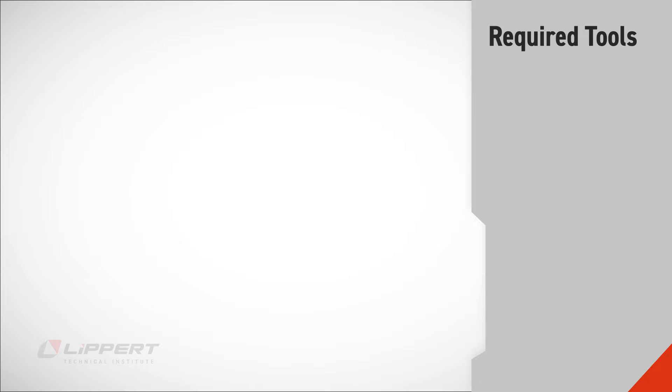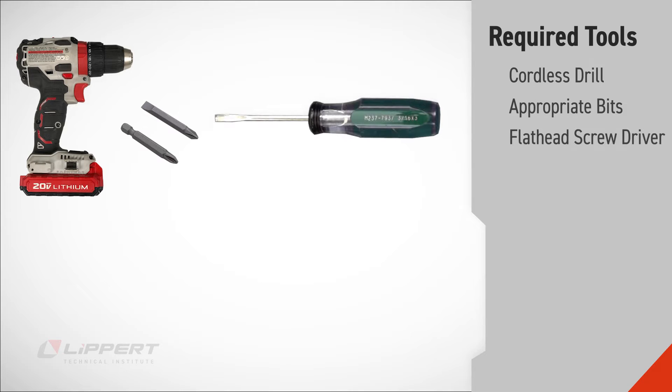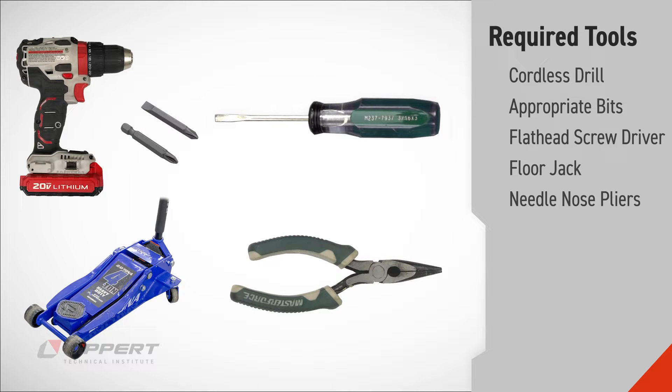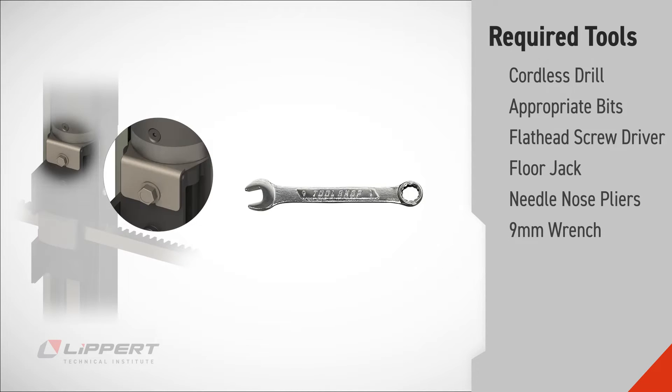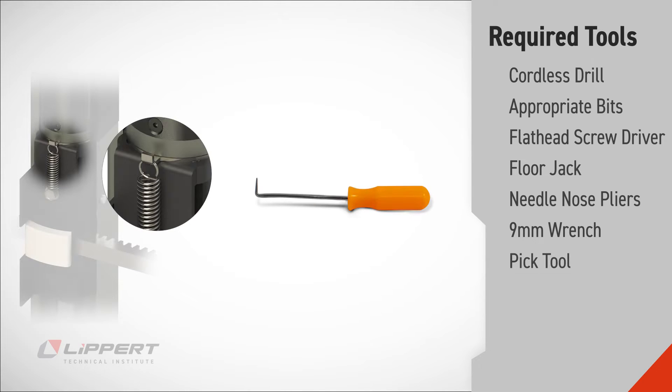You'll need the following tools: a cordless drill, bits appropriate for the hardware found in your installation, a flathead screwdriver, a floor jack and extensions if necessary, and needle-nose pliers. You'll also need one of the following: a 9mm wrench for motor brackets using a retention screw, or a pick tool for motor brackets using a spring and hook.